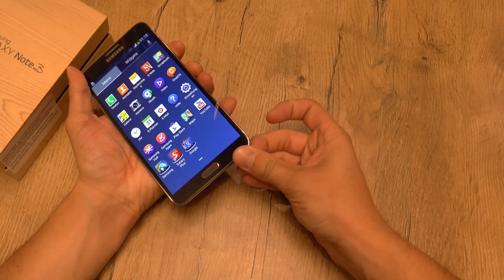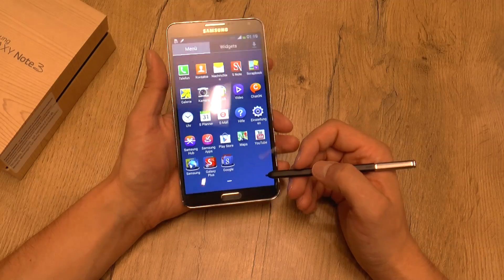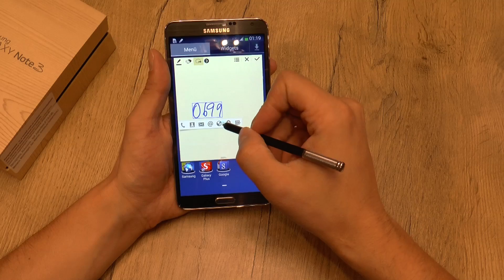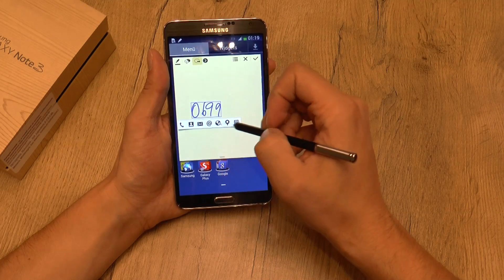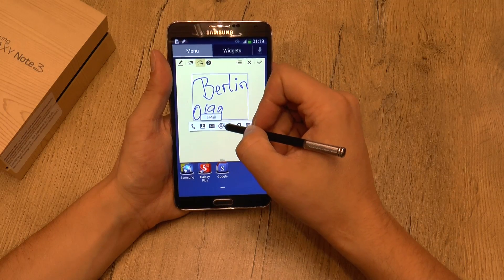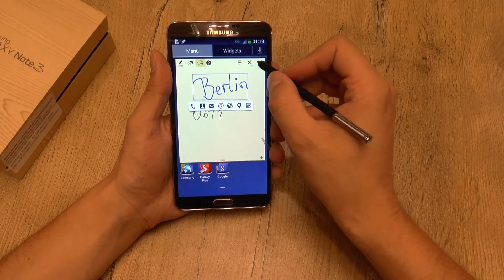Let's pull out the stylus — it's kind of hard to grab. When you do, S-Command starts and we can launch ActionMemo, which is a really cool application. You can make fast notes, but not only that — you can write a number or anything and then perform an action like searching for it on the internet or even making phone calls. Let's write 'City Berlin', do the action command, mark it, and then you can straight search it on the internet or look in Google Maps.